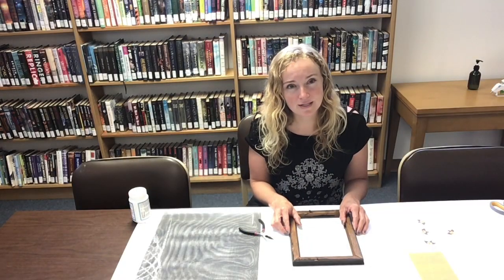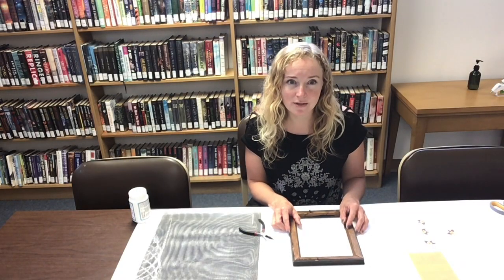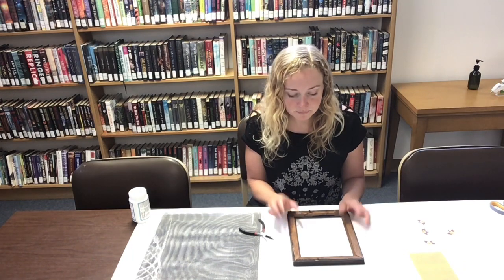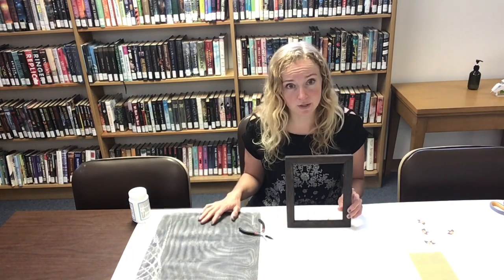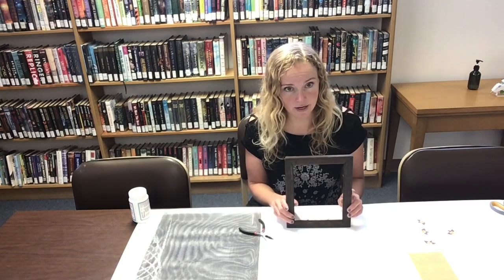Hi everyone, I'm Miss Lydia from the Boston Library. Thank you so much for joining me for our craft project today. Today we're going to use an old picture frame and some old screen to make an earring hanger.